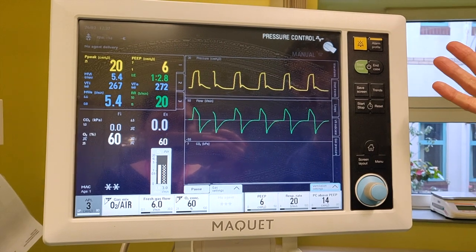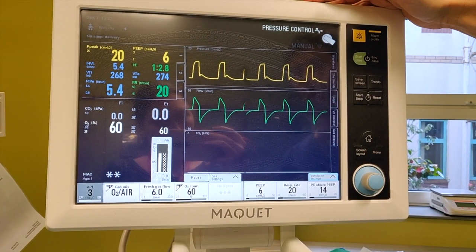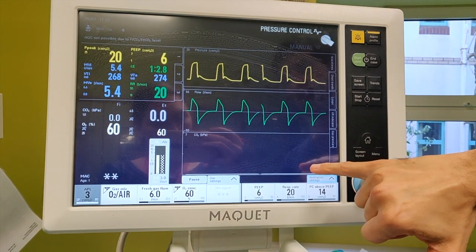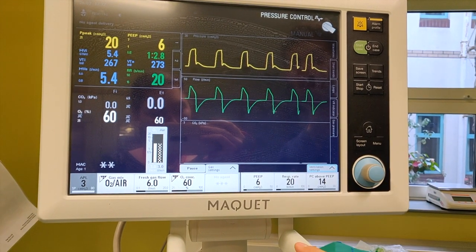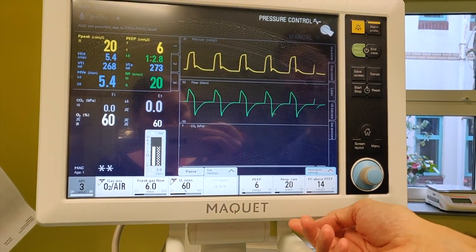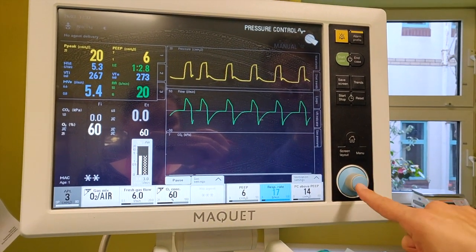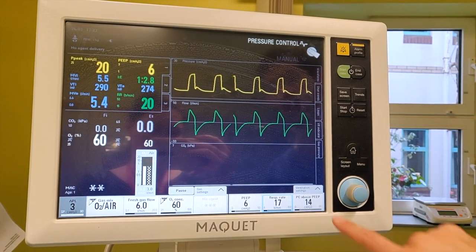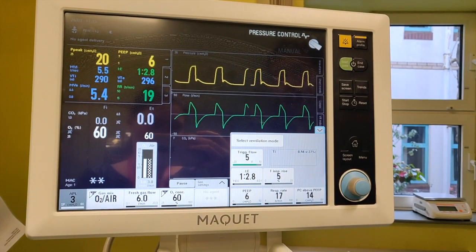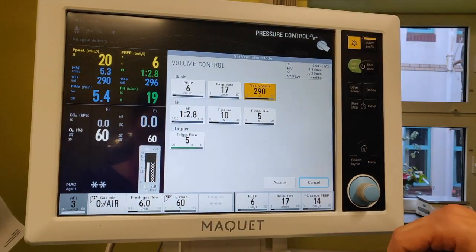So we're ventilating away. You've got the waveforms that look very similar to what we've got on the unit. Down here would be your end tidal CO2 waveform. If you want to change things, it's very similar to vents on the unit, except you've got none of the knobs on the bottom. Respiratory rate — I want to push it down, just tweak it down, confirm. Equally, you can bring up all the ventilation settings by pressing vent settings and get the rest of them. You can go back into the mode and click across — I've got a bit of volume control now.